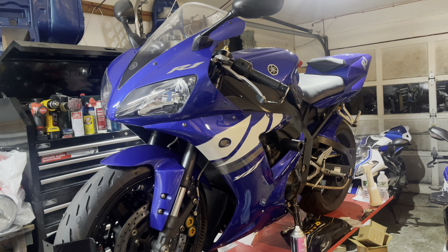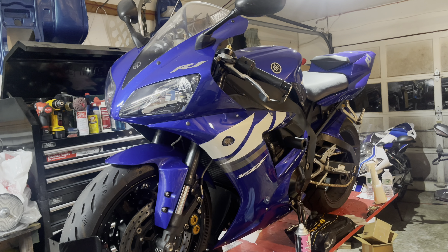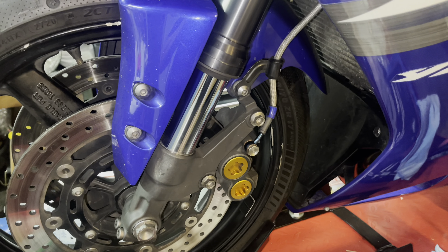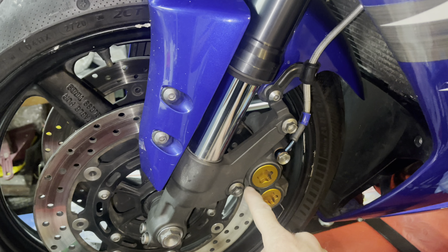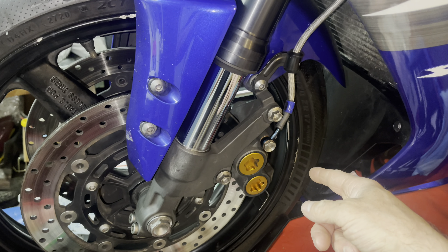In today's video we're going to show you how to change front brake pads on a 98 to 2003 Yamaha R1. First take these 12 millimeter bolts out and carefully pull out your caliper and make sure you do not scratch a rim.